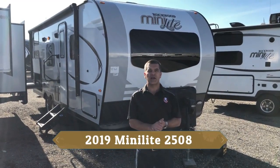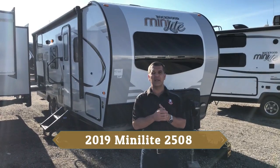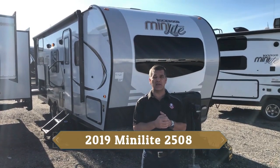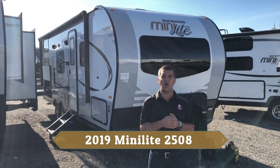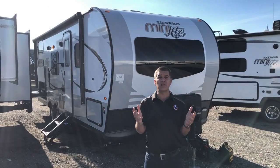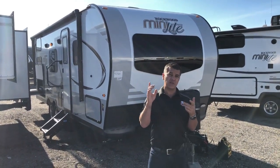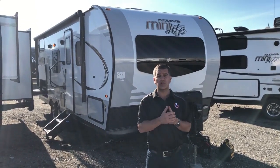Hi again everybody, it's Jason from Rangeland RV and I'd love to show you the new 2019 Rockwood Mini Lite. This is the 2508. This little trailer is a bunk model trailer, just over 25 feet long and just under 4,600 pounds dry weight, so a really good half-ton towable option. I'd love to show you some features on the outside and the inside, and talk a little bit about construction as well.